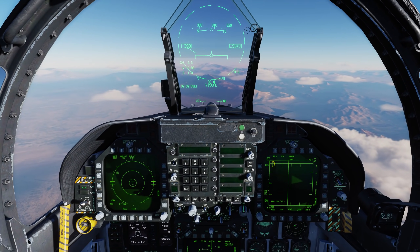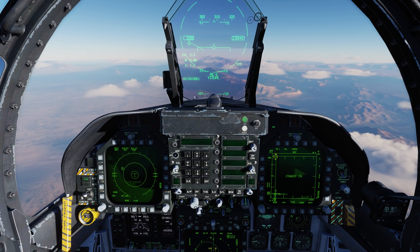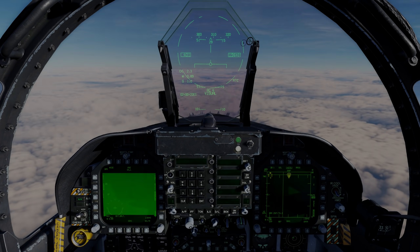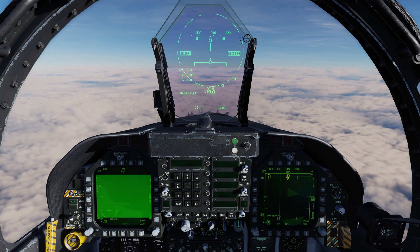As you can see, it's actually a pretty interesting dynamic now — what's going to be more important for you: having that jammer on, or having a radar that's always transmitting? Now let's take a look at the final element, and that's the effect of ECM jamming on our own radar.